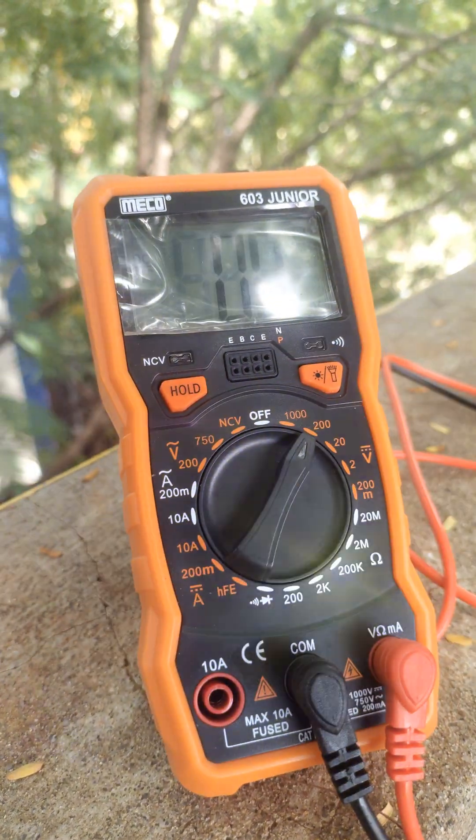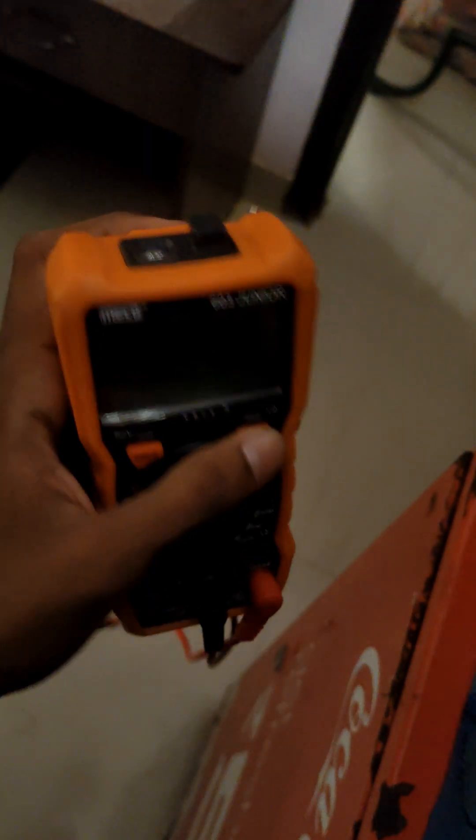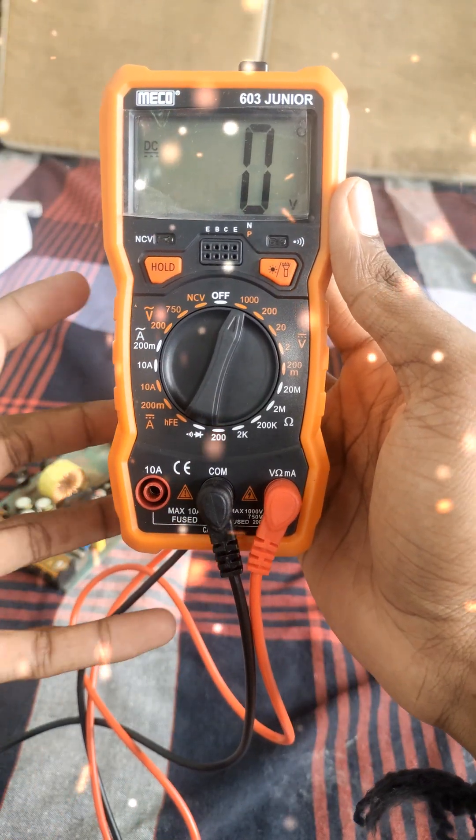Hey everyone! Today, let's talk about one of the most popular and easy-to-use tools for electronics beginners, the Miko 603 Junior Multimeter. This little device might look simple, but it can do a lot.